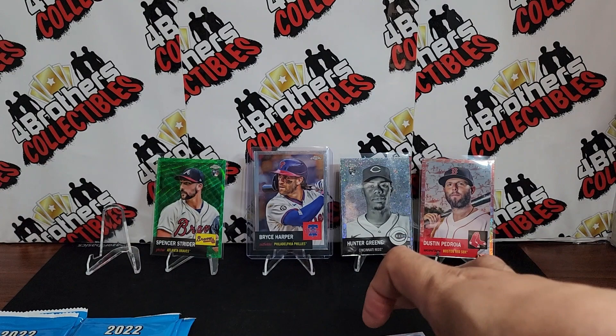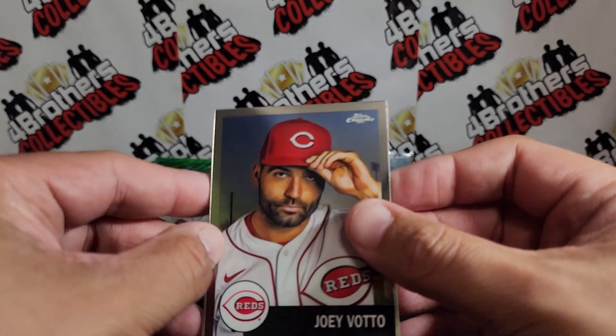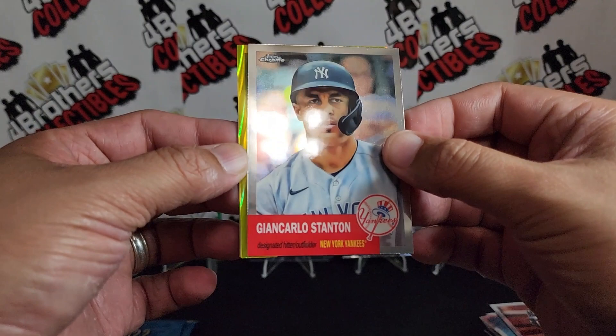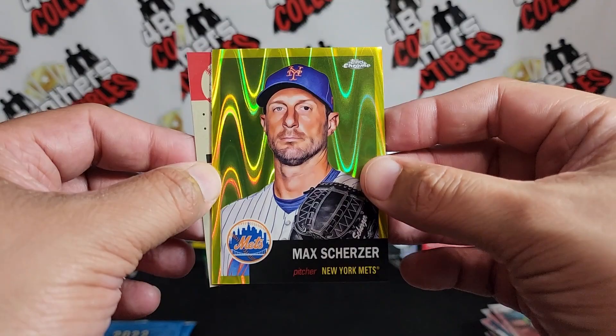Looks like we've got about five packs left. Next one — Joey Votto, and oh, looks like we got a gold or a yellow here! Giancarlo Stanton and our yellow wave — I'm guessing this is Max Scherzer right there. Yes, Max Scherzer! Numbered to 250 — I believe that's the yellow wave refractor. Let's sleeve that up.